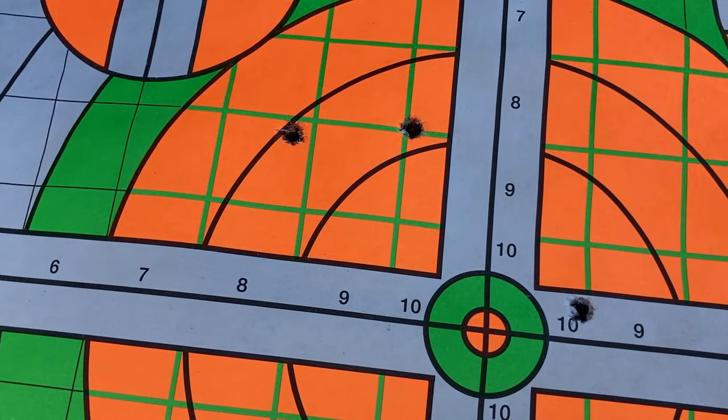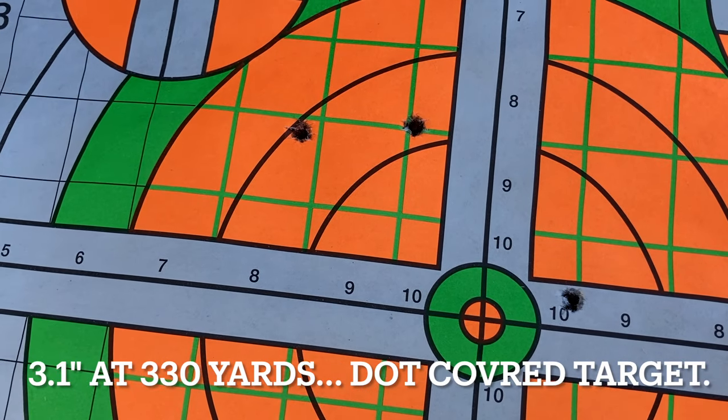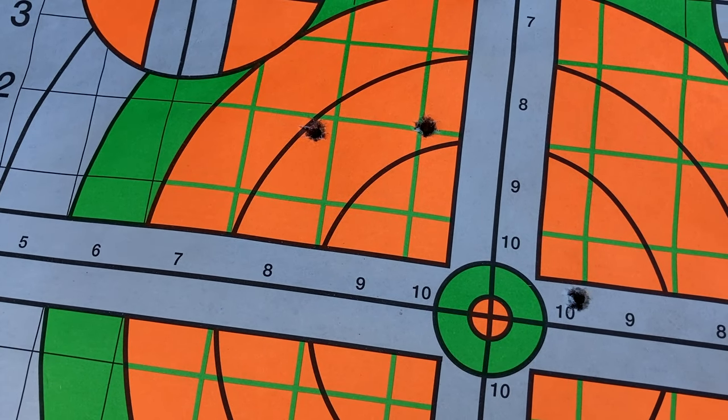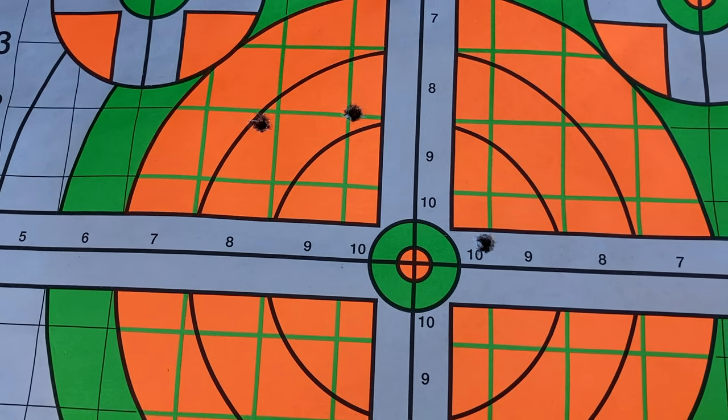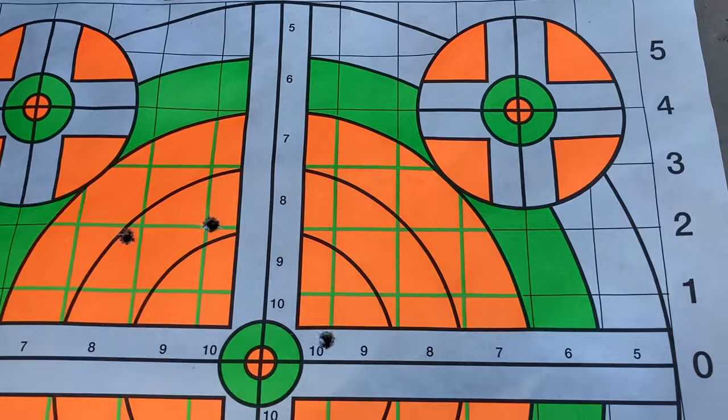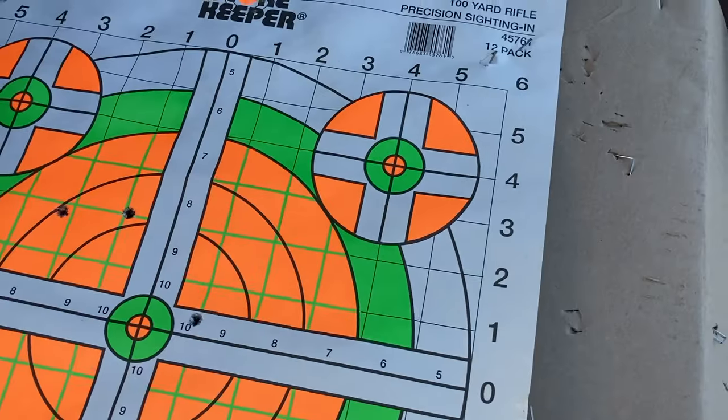That's the 6.5 Rimag — that's a just about 3-inch group. I couldn't see the middle of the target very well; the dot was the whole thing.